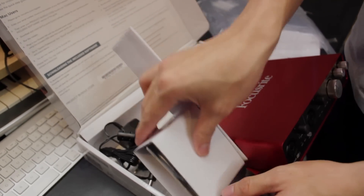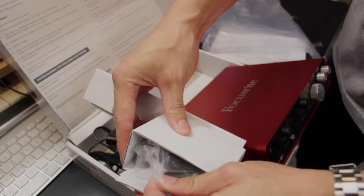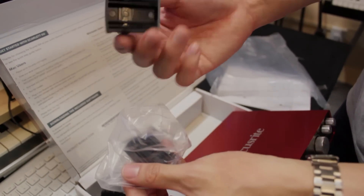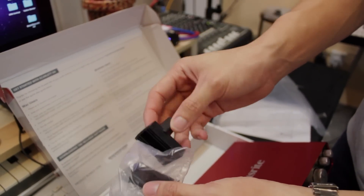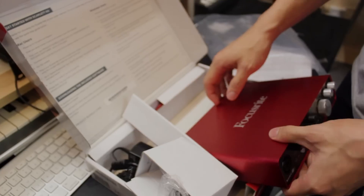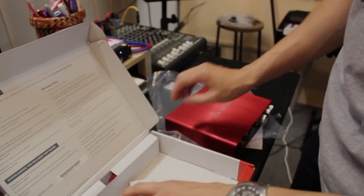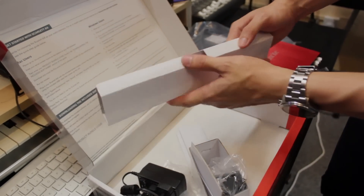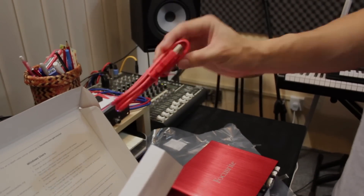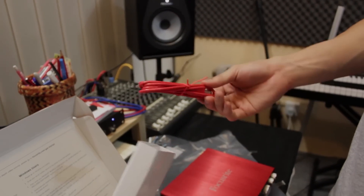It also comes with international adapter heads for the power supply, in case you want to switch to a different plug type. And it also includes a red-colored USB cable — very sexy looking — so don't throw that away without checking what it is. It's all red, the Focusrite color.